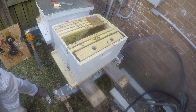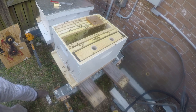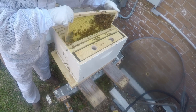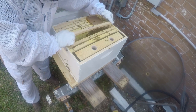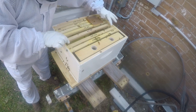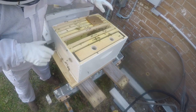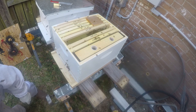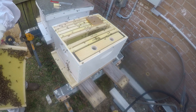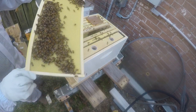I'm going to just put stuff back together as gently and nicely as I can. I might have just crushed a bee but I don't think so.